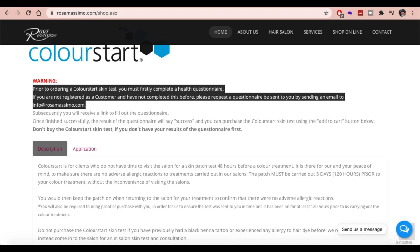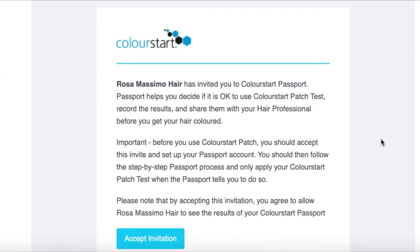If you are a new customer and you've requested by email that a questionnaire be sent to you, you'll receive an email that looks something like this and you'll just need to click the accept invitation button there and follow the steps to set up your account.